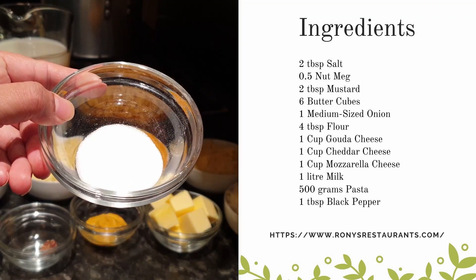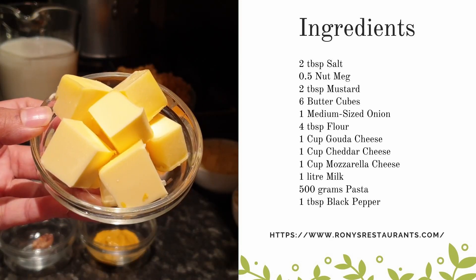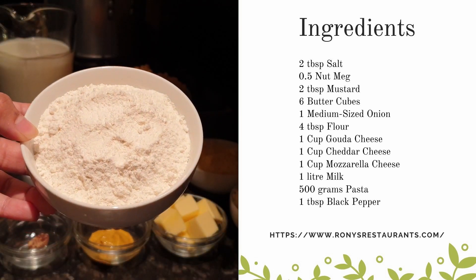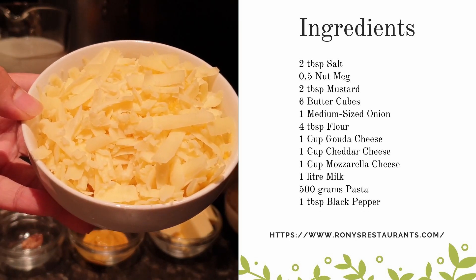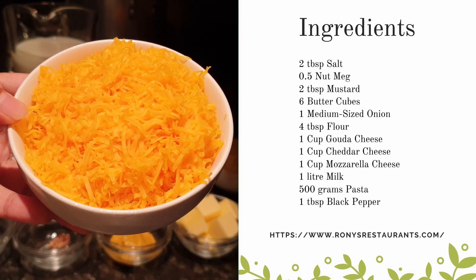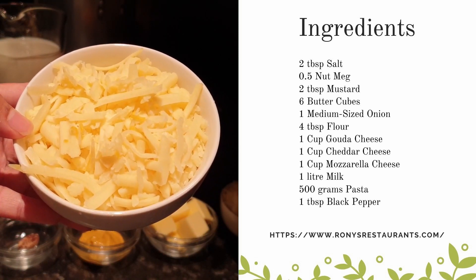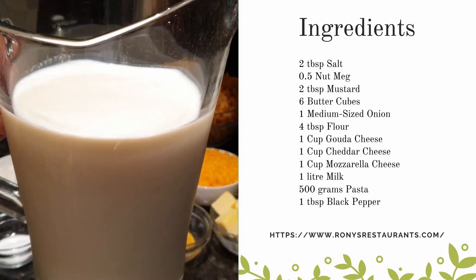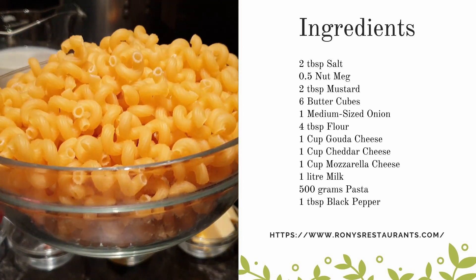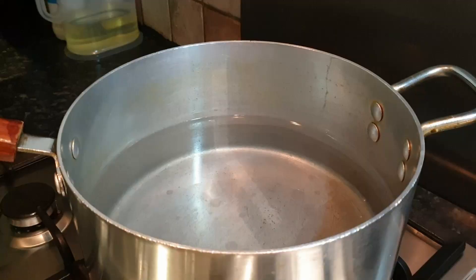The ingredients we will need: two tablespoons salt, half nutmeg, two tablespoons mustard, six to eight butter chopped, one medium-sized onion chopped, four tablespoons flour, one cup green cheese which is 115 grams, one cup cheddar cheese which is 115 grams, one cup mozzarella cheese which is 115 grams, one liter of milk which is four cups, 500 grams of pasta, and one tablespoon black pepper.